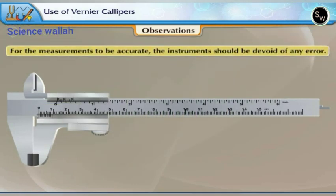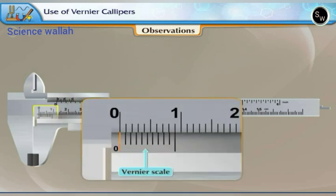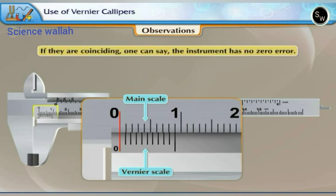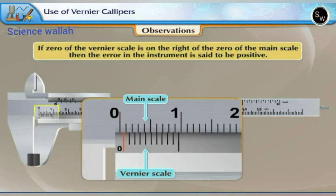For accurate measurements, the instrument should be devoid of any error. Let us check whether the given Vernier calipers has any zero error. When the calipers is closed completely, the zero mark on the Vernier scale should coincide with the zero of the main scale. If they are not coinciding, there can be two types of error depending upon the position of the zero line of the Vernier scale relative to the main scale. If zero of the Vernier scale is on the right of the zero of the main scale, the error is said to be positive.